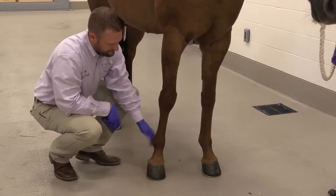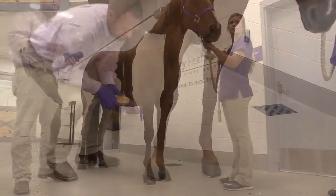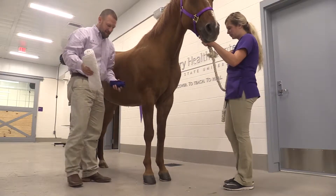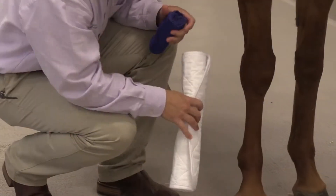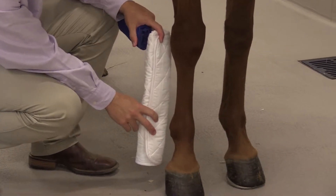However, with reusable material, we always need to remember there is a lifespan. The multiple times that you wash it, it could potentially lose its integrity. Please consult your veterinarian before reusing bandage material.